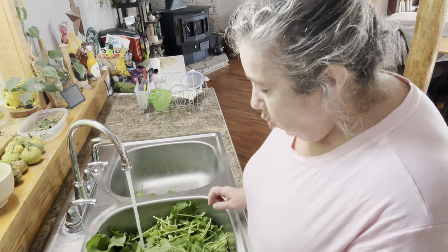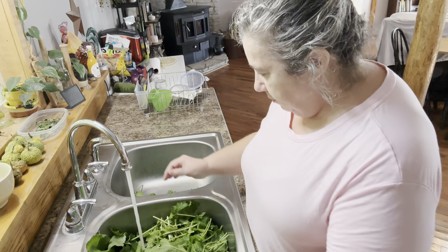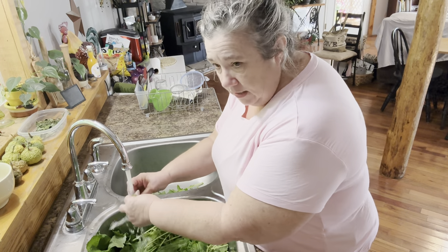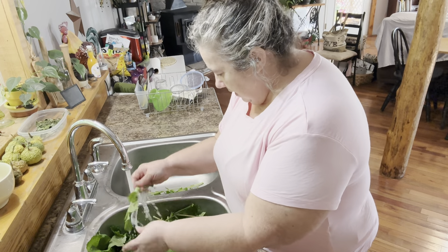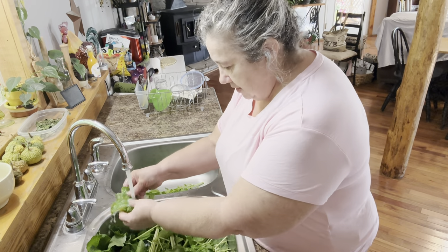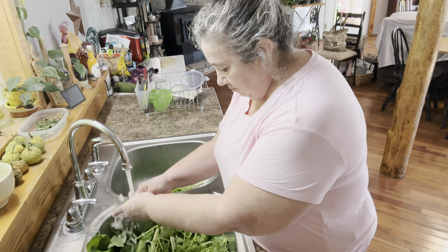All right, y'all, I am working on turnip greens. Lee just brought me in a bunch of turnip greens from the garden, and so here I am cleaning them. I'm gonna can some. And I actually had someone ask about cooking turnip greens, so I thought I would just go ahead and do a turnip green video.